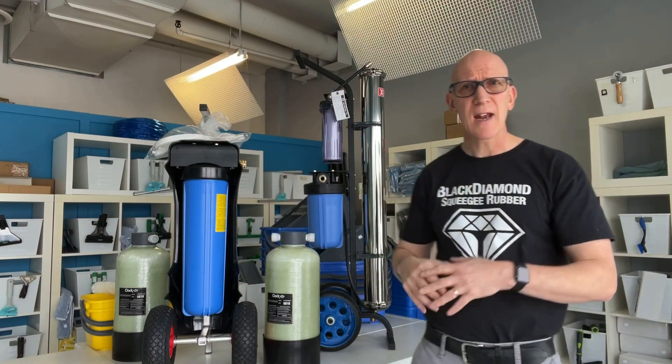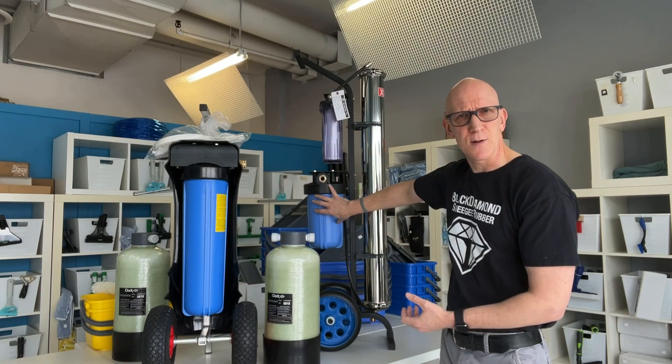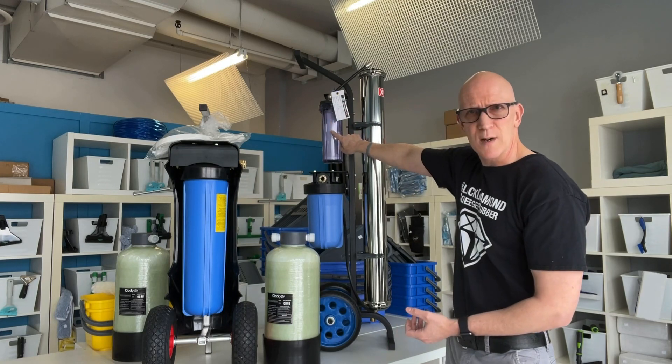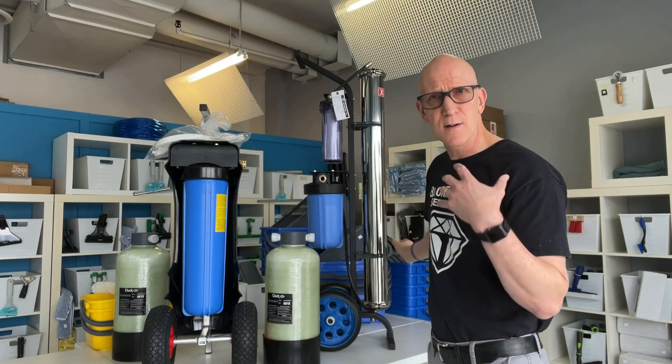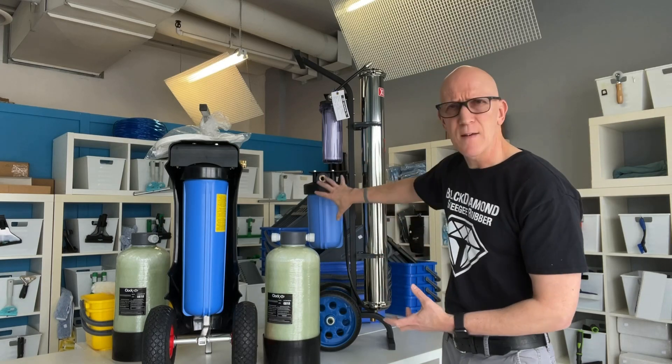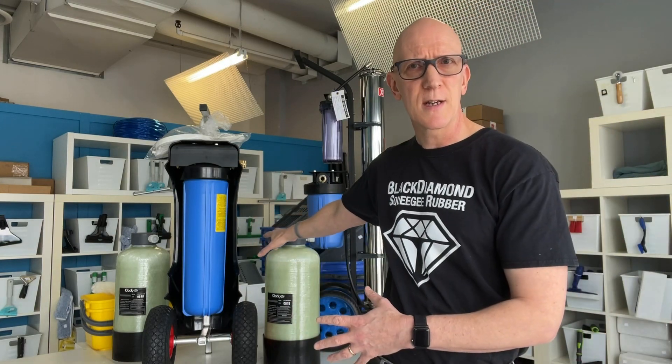Because the reverse osmosis membrane can't do a 100% job of purification, you'll usually see a smaller DI filter on the end of it. The pre-filter and reverse osmosis membrane usually clean up to about 97%, sometimes even 98% if you have good water pressure and warm water going through it, and then finally a DI filter does the purification at the end. A lot of the discussions online talk about TDS level — if you've got high TDS you might want a multi-filter system, and if you have low TDS you can go with a DI-only system. But that's only part of the story.